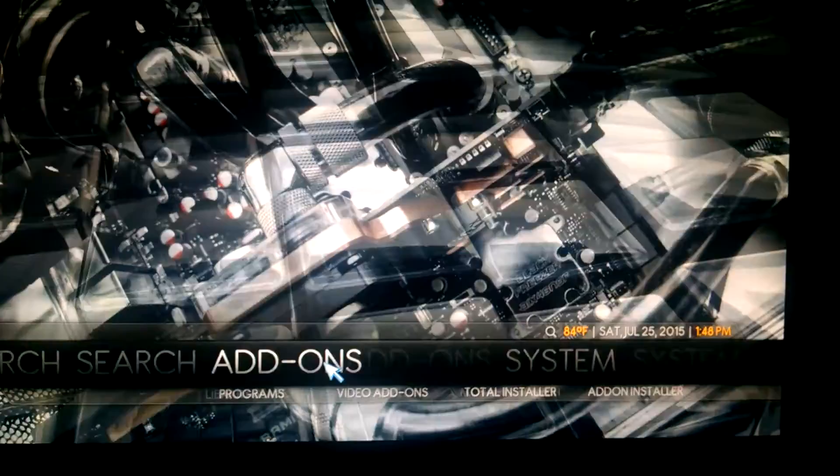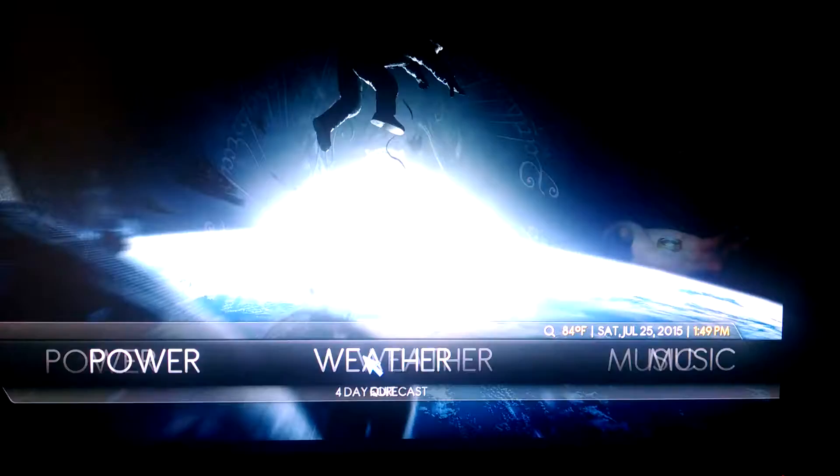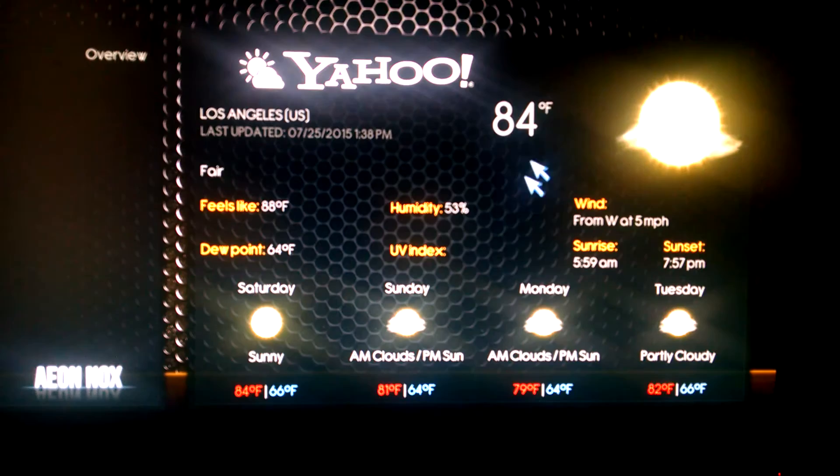We're going to start off with the first one, which is very simple — weather. You're going to see here in Los Angeles, you've got a 5-day forecast: 84 degrees, it's beautiful out.